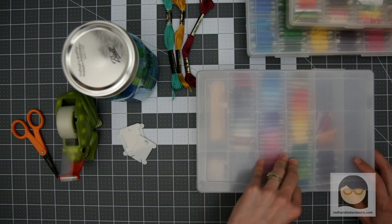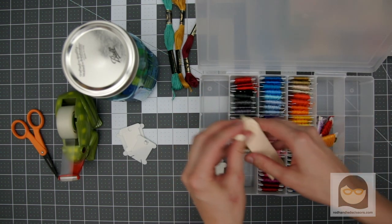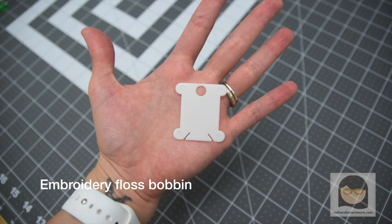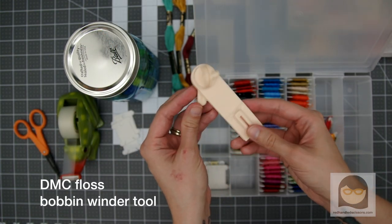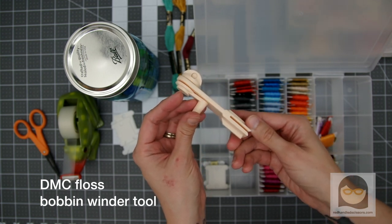One of the best ways that I've found to store embroidery floss is the humble floss bobbin. Embroidery floss bobbins are usually made out of paper or plastic, and you can pick them up at most craft stores. DMC also makes this handy floss bobbin winder tool, which really makes the chore of keeping your floss organized easy.